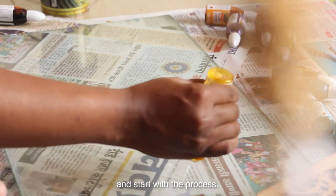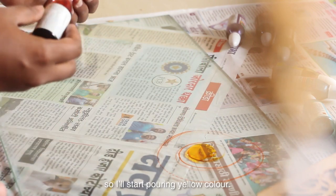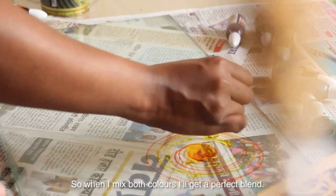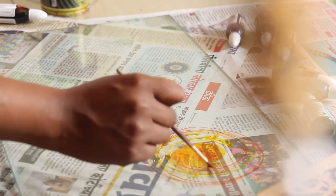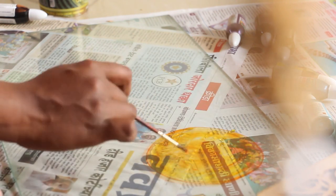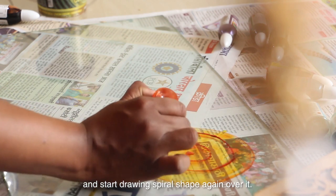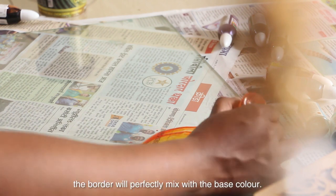Start the process with blue color on the glass wherever you want to draw. I will start with yellow color and draw a spiral shape with orange. When I mix the blue colors I will get a perfect blend. Start with the flat brush — see how beautiful it turned out! While it is still wet, I will take orange color and start drawing spiral shapes again over them, so as it dries the border will perfectly mix with the base color.